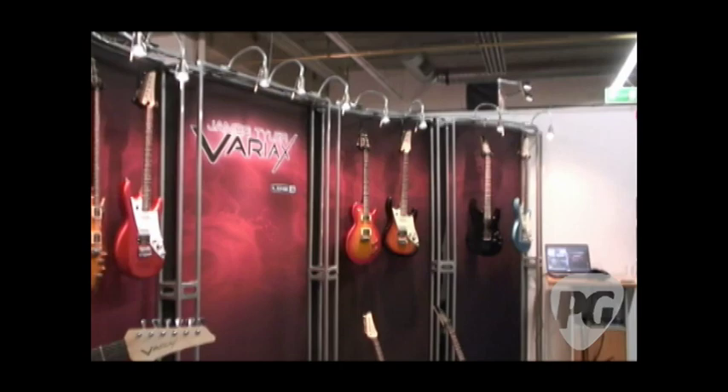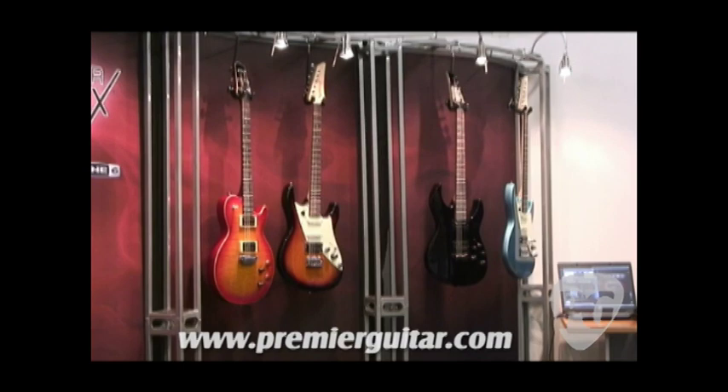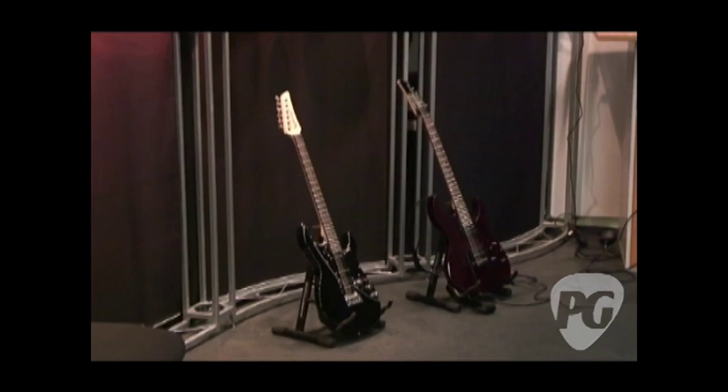We went to work designing three special models just for Variax — something that would vibe in that Strat to Jazzmaster space, something that would inspire shred guys, and a third guitar that's kind of the evolution of a Les Paul design. Our Korean line is made at the World Factory in Korea — they're a premier manufacturer. There are nine different variations of the guitars with a bunch of color options.